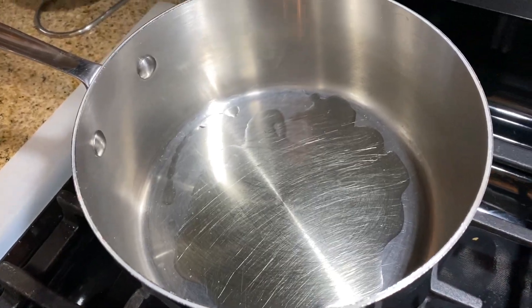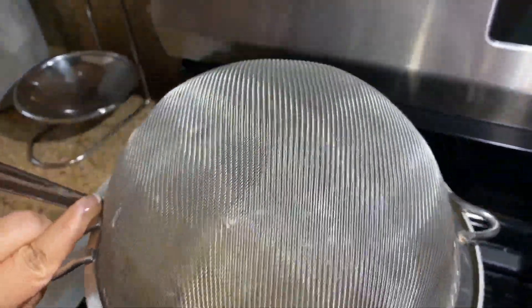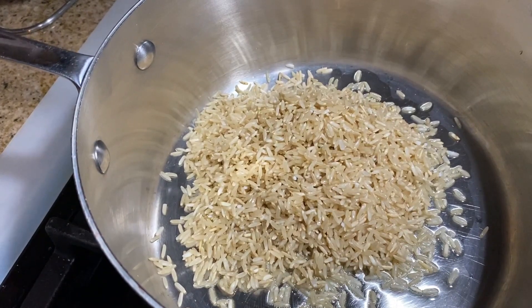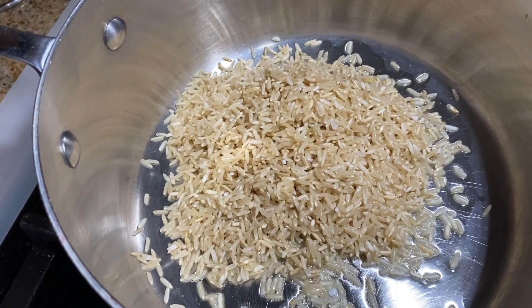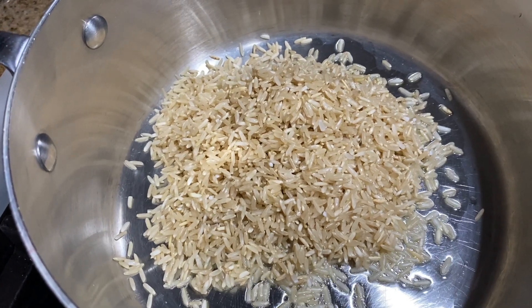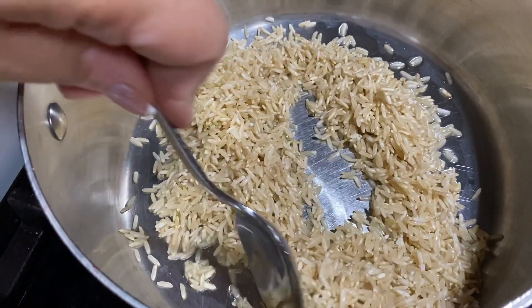I am going to add one cup of brown rice. I washed my rice — I always wash my rice because sometimes it has some impurities and it's nicer and cleaner when you do that. You take some of the starch off. So once I put my rice in here, I toss it around.